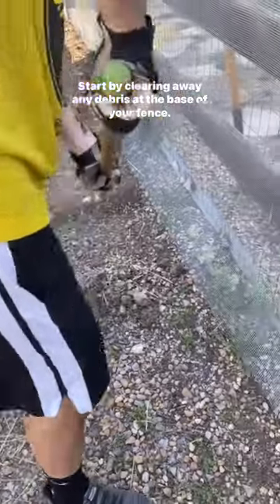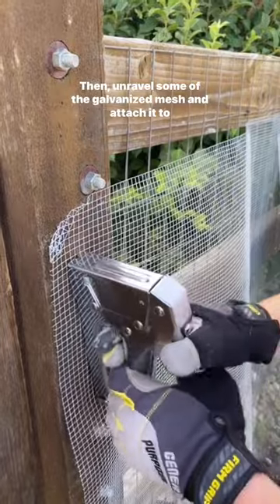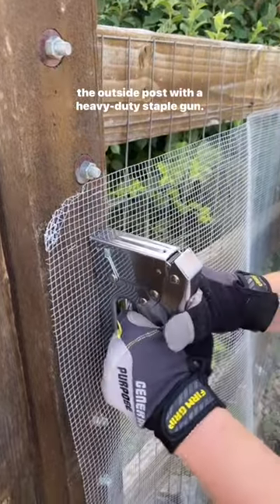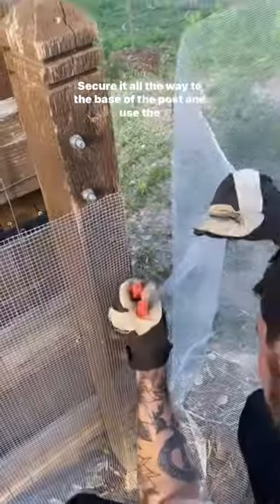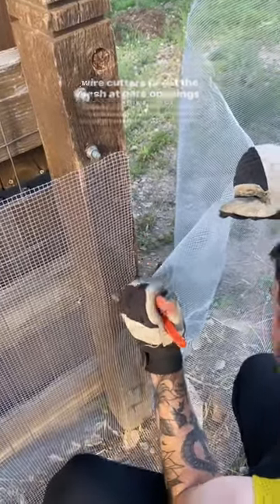Start by clearing away any debris at the base of your fence. Then unravel some of the galvanized mesh and attach it to the outside post with a heavy duty staple gun. Secure it all the way to the base of the post and use the wire cutters to cut the mesh at gate openings.